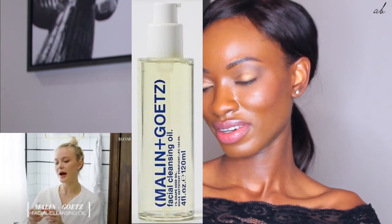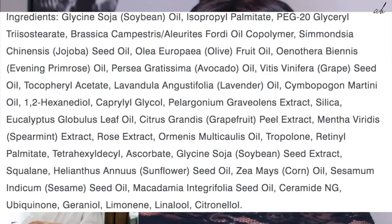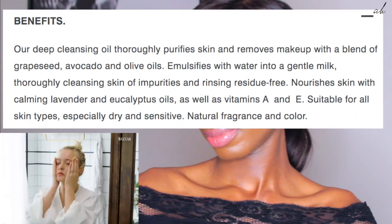I always change my routine every month because I'm obsessed with buying skincare — whatever excuse to buy new skincare, I'll take it. This month I'm into Malin and Goetz and I love this cleansing oil so much. You just do two little pumps, rub it in your hands, and smack it on your face and it feels amazing.